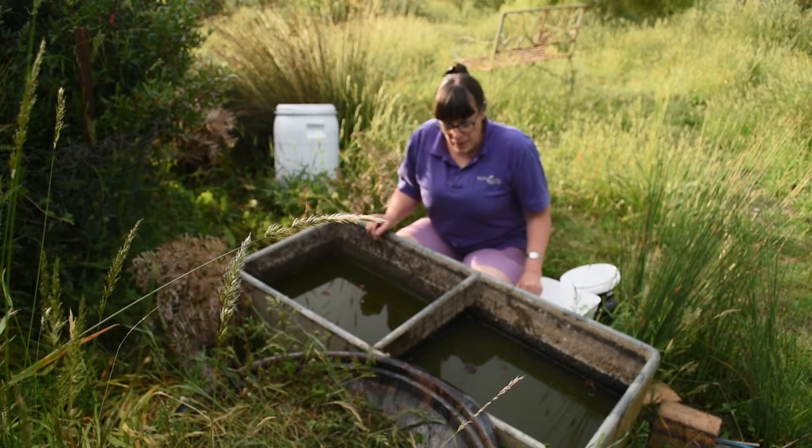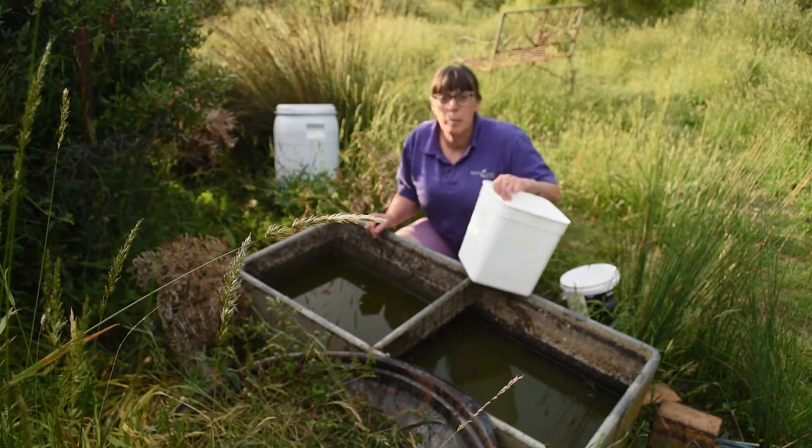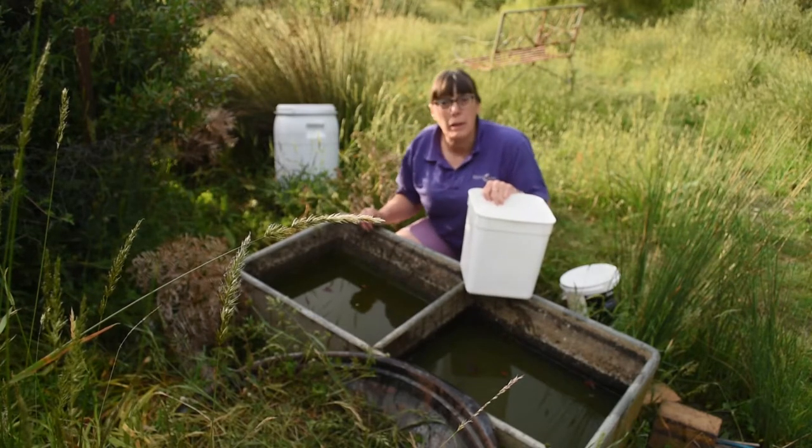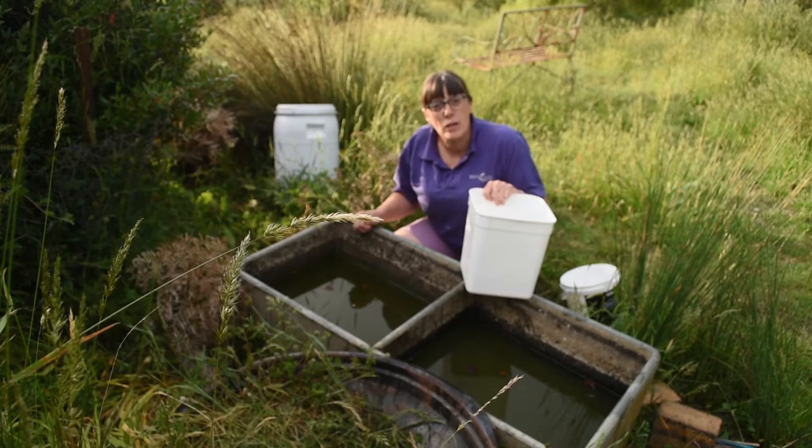The emptying out basically consists of me bucketing it out. I have a lemon tree just down here planted this year which is due for a good soaking.